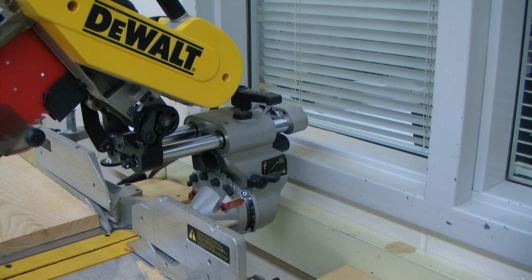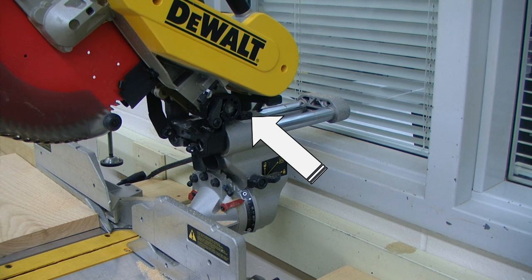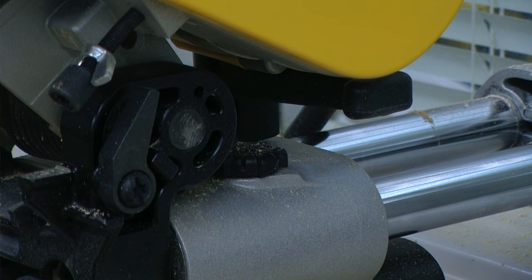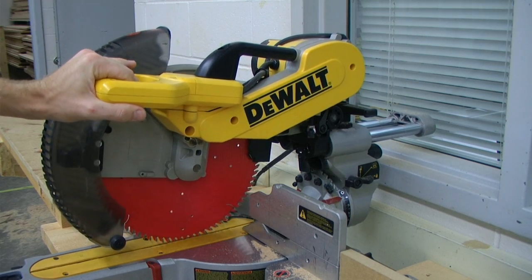If you're going to be performing a cut where the slide feature is not needed, we're first going to push the saw head all the way back. We're going to locate the rail lock knob, and tightening that down will lock the rails and disable the slide function. With this set, the saw will only go up and down — it will not pull out.